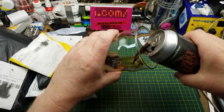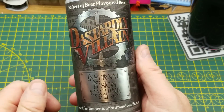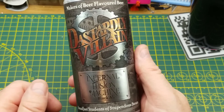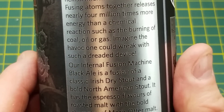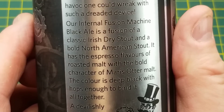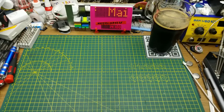Opening the mail always pairs well with opening a beer, and tonight's beer is Infernal Fusion Machine Black Ale from Dastardly Villain Brewing. They describe it as a fusion of classic Irish dry stout and a bold North American stout with a little bit of espresso flavor from the roasted malt. Right, here we go with the mail.